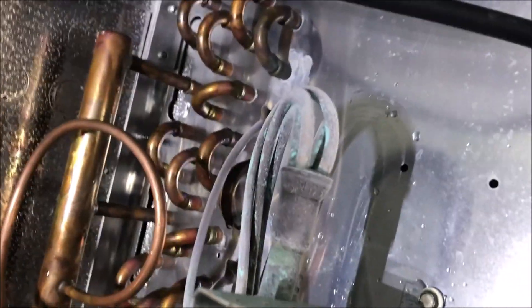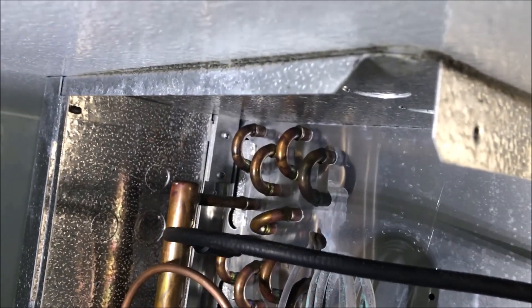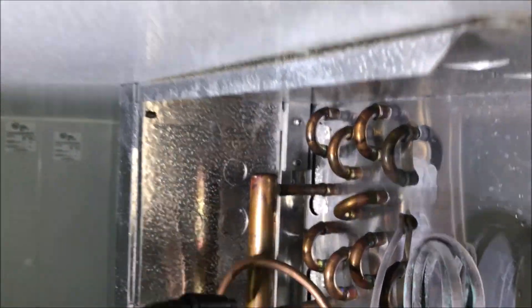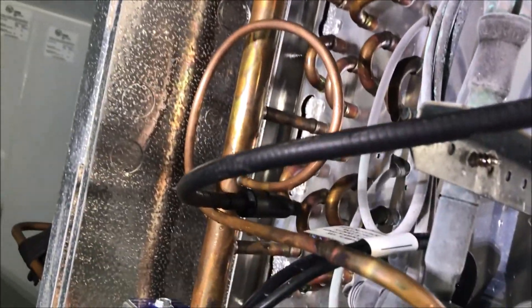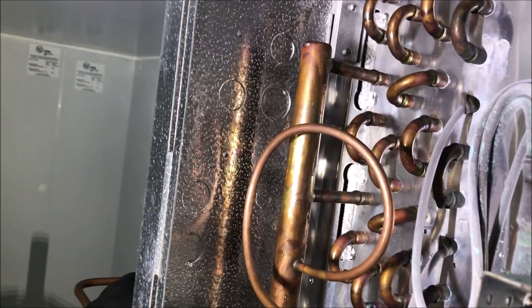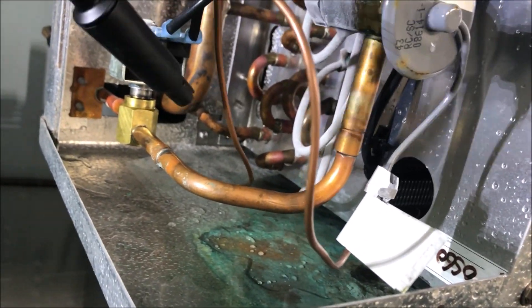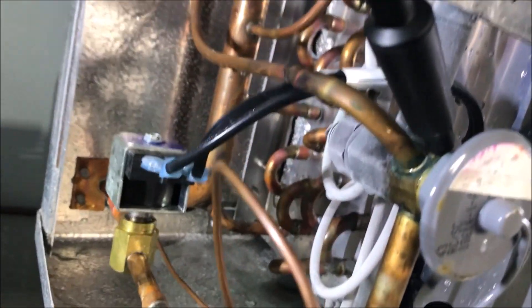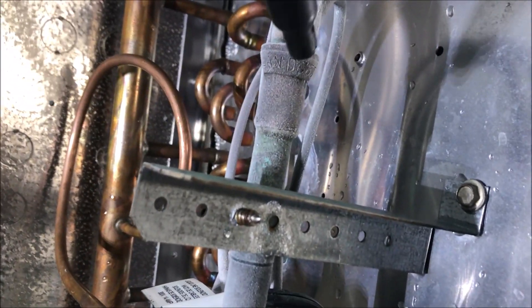Let's go right to this evaporator coil, start from the top on these U-bends, and see if we can locate this leak. It is freezing outside — below zero Fahrenheit, really bad, really windy — so I'm hoping the leak is inside here. Let's see... nothing yet. Take our time, be patient. Alright, I'm getting a hit somewhere here near this solenoid.